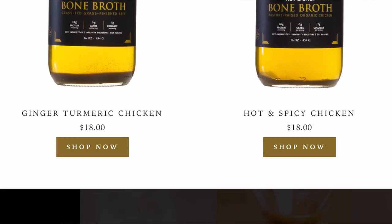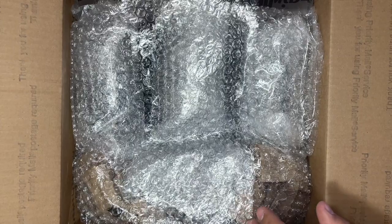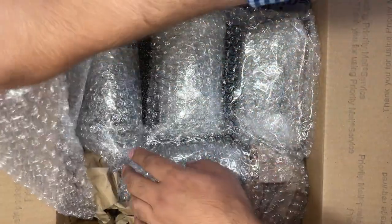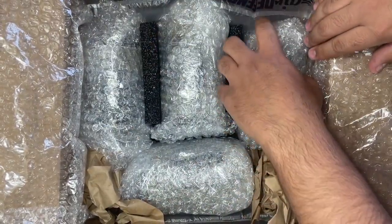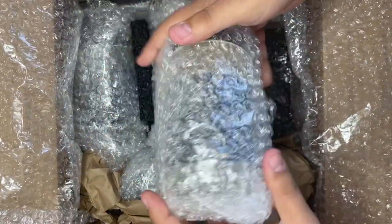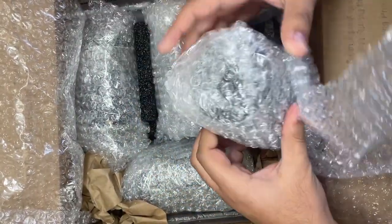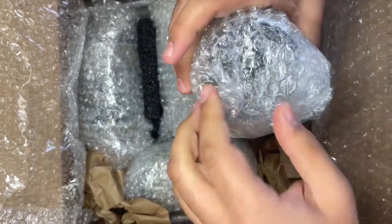Let's see what we got here. There's the packaging. We got two of each, by the way HD family. They package every single one pretty well because it is made out of glass. Looks pretty good. Nice and safe packaging.